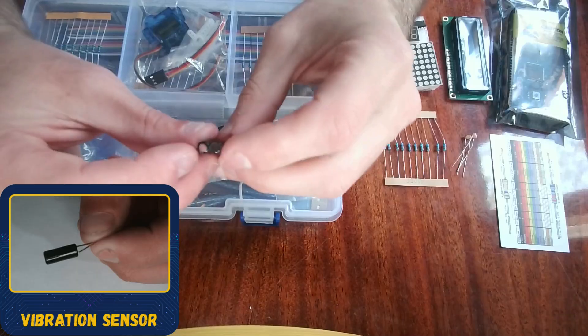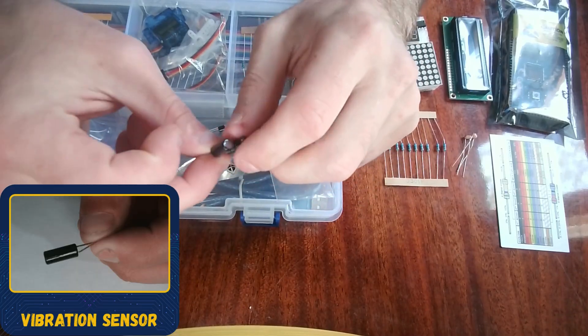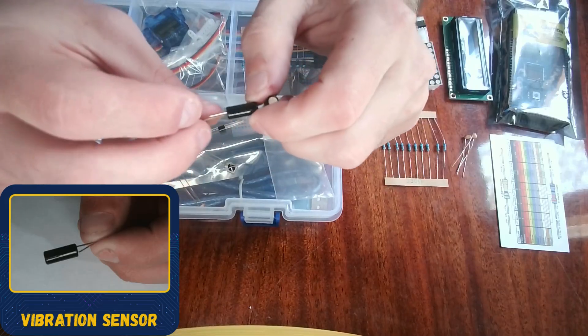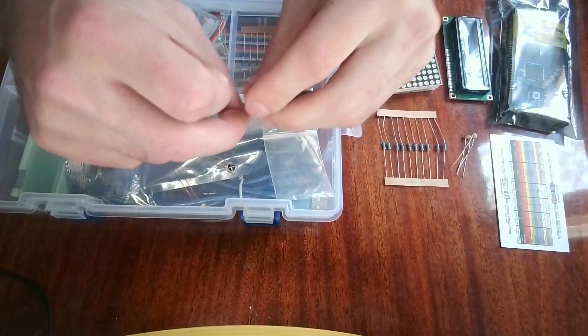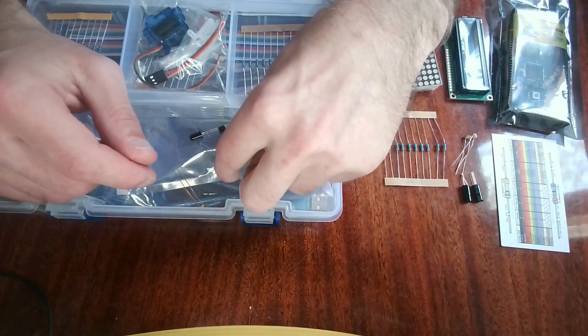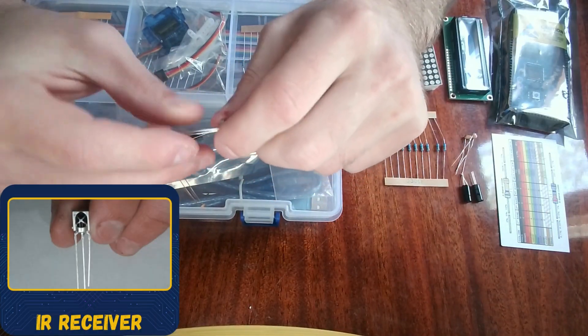These two here are vibration sensors, also known as tilt sensors. When they tilt over they no longer give a high signal, and when they stand upright they give a high signal. We have two of those.